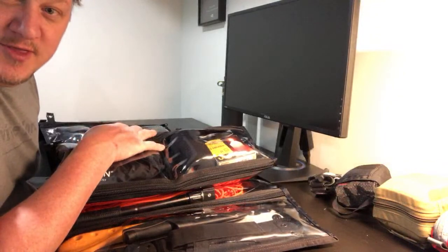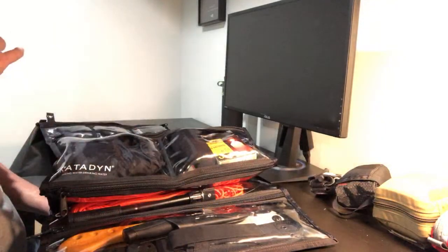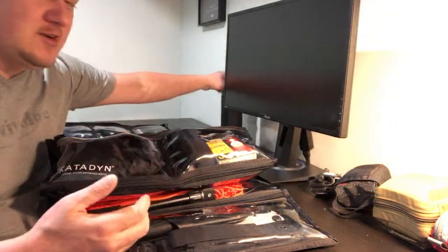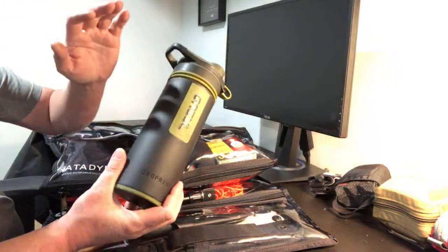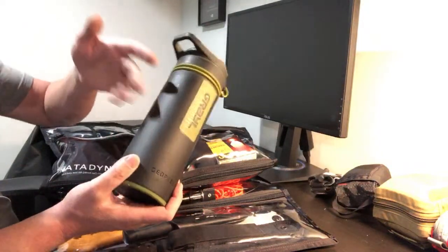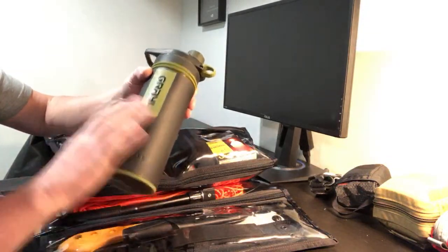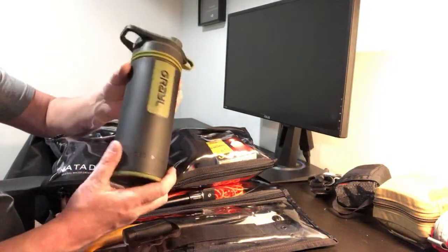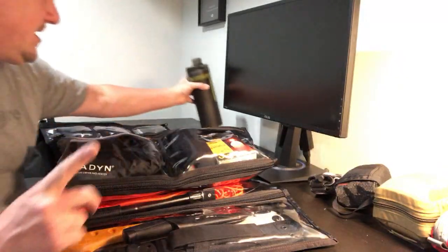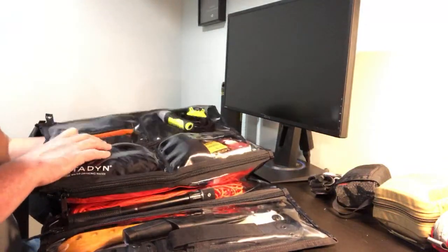The BeFree is probably the better filter for a bug out bag. I would say it's probably better than any other hollow fiber filter out there. The Grayl water filter also does chemicals and everything a hollow fiber filter does — bacteria and so much more. But with any hollow fiber filter, you have to be careful in winter time — if it freezes, it's not going to work as well.